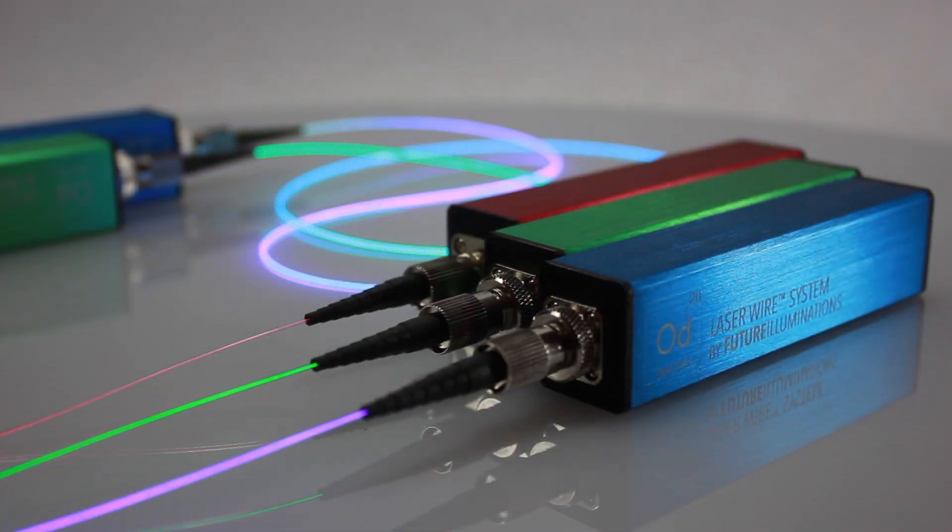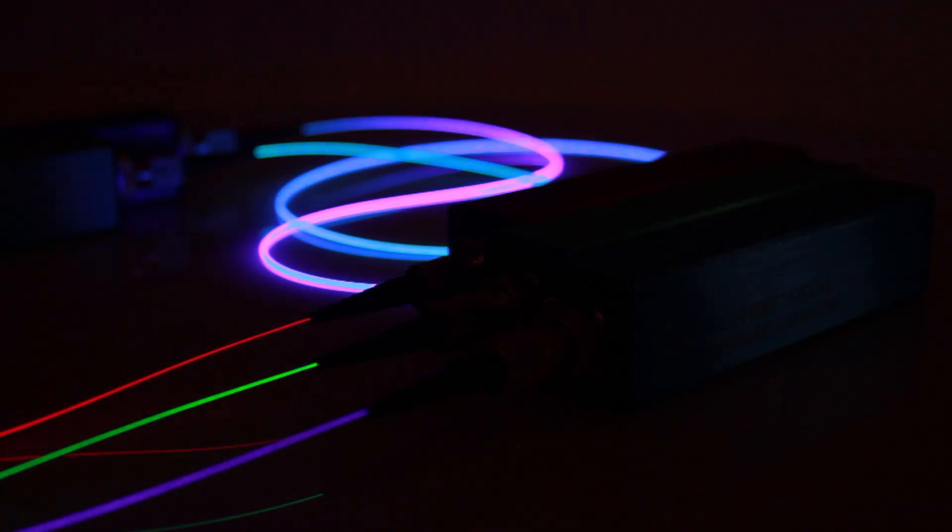This is also our most expensive and longest span of laser wire cabling that can be purchased as a kit. Be sure to check out our other laser wire products ranging from 2 to 15 meters and other color gradients and patterns at Alemaglow.